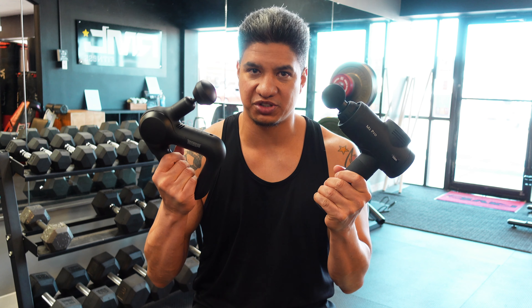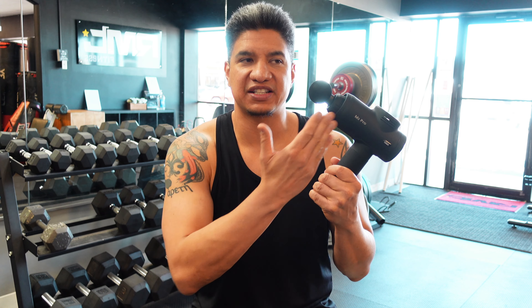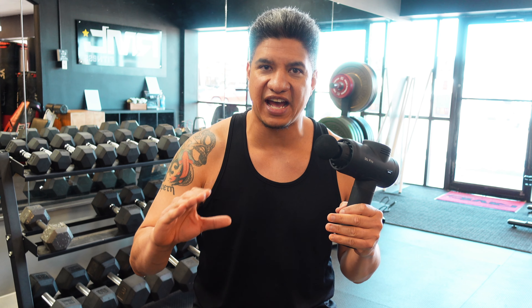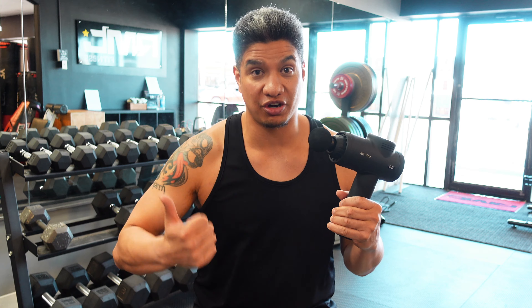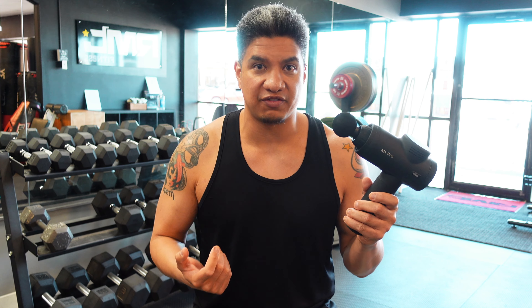In this video, we are doing a head-to-head with these two percussion massagers. Now, this looks like it's more modeled after a Hypervolt, but I don't have my Hypervolt anymore. I was so disappointed with that gun, which was between $300 and $500, that I actually returned it. So I decided to put the OPOV up against the Theragun for that reason.